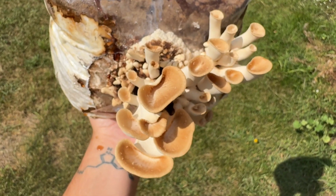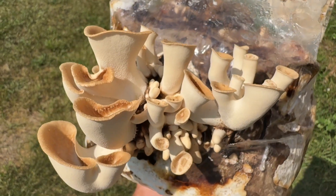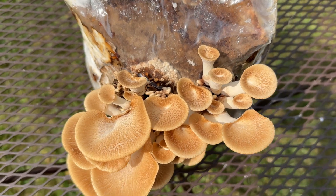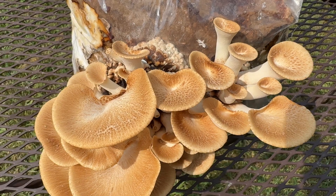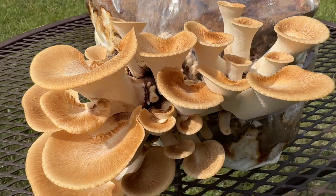Here you can see that metabolite liquid drip onto my arm, which was kind of gross. Just one day later and the caps are already much larger and starting to take on that feathery appearance. As they age, the texture becomes tougher, making them less desirable, so this is a good stage to harvest them.